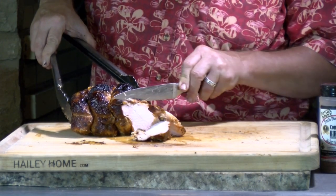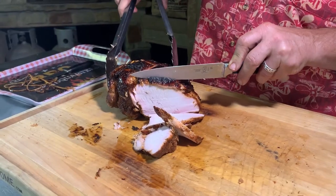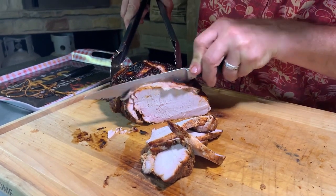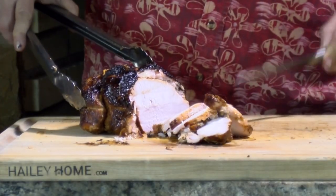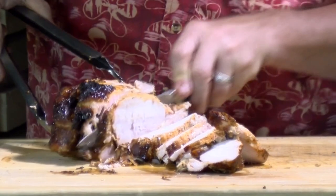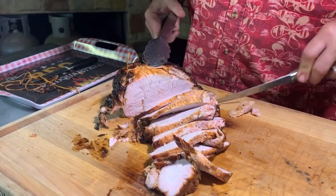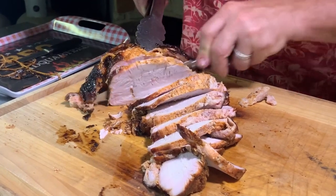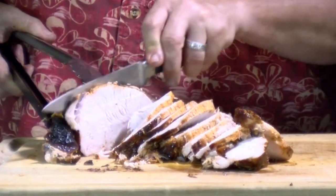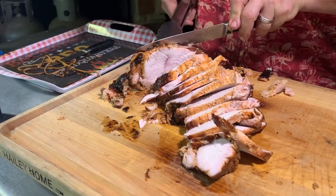I'm just going to slice the turkey off — get us some nice slices to go on these two sandwiches. Look at that — the moisture is just running out of this bird. This turkey is beautiful. It is moist, cooked to perfection, and it is going to make a tremendous turkey sandwich. That brining makes a lot of difference. Turkey breasts do not have to be dry if you cook them correctly, and this one was cooked right.